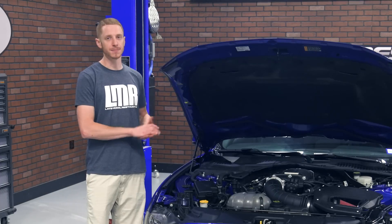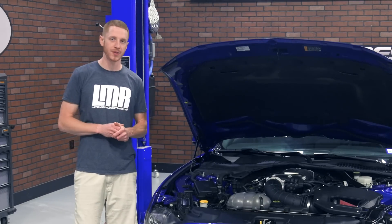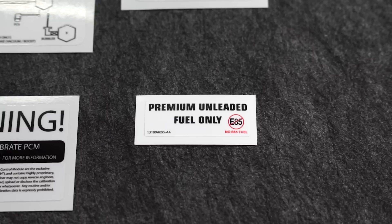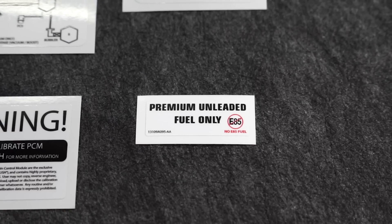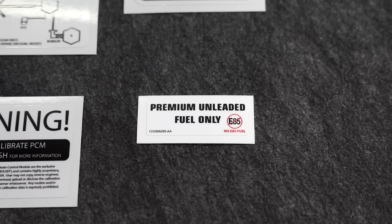It is going to be 50-state emissions legal, so every S550 enthusiast out there can enjoy this kit regardless of where they may live. Premium 91 octane fuel is going to be required per the Ford and Roush engineers because of the high performance yet very reliable calibration from Roush.